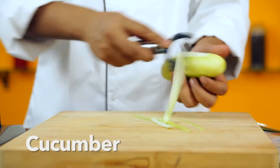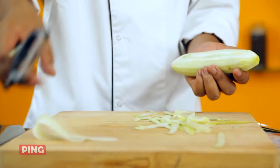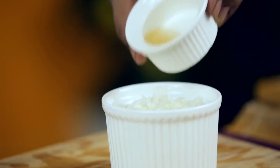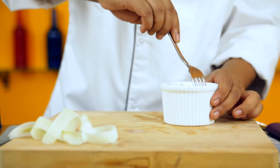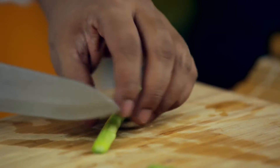First, take one cucumber and peel it, then cut it into 5-6 thin slices. Now take half a cup of uncooked Japanese rice and mix it well with rice vinegar. Then take two stems of asparagus and slit it from the center downward.